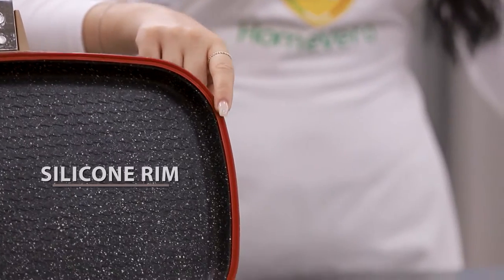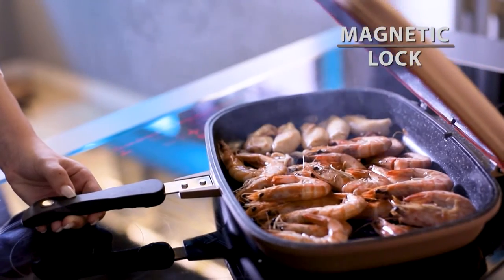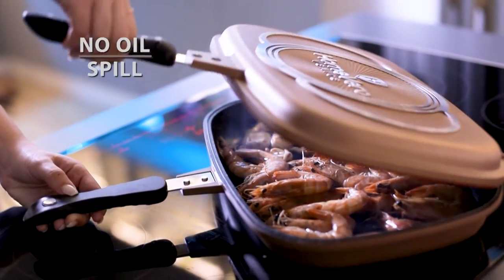The silicone rim on the edge of the pan, in combination with the magnetic lock on the handles, close the pan, preventing oils from spilling and cooking odors from filling your kitchen.